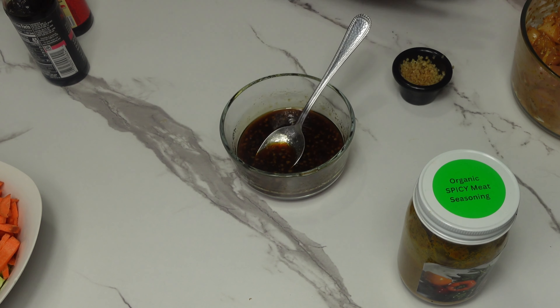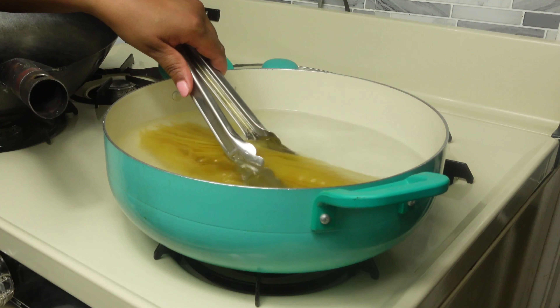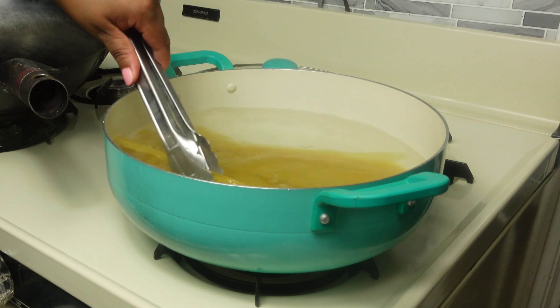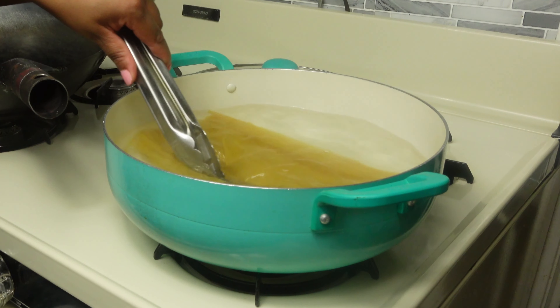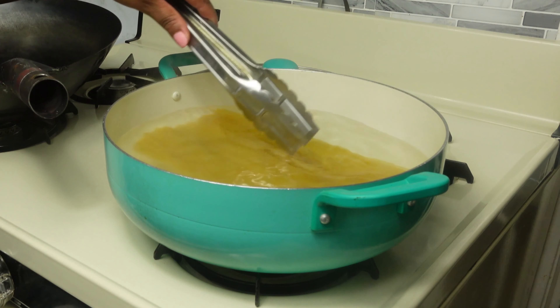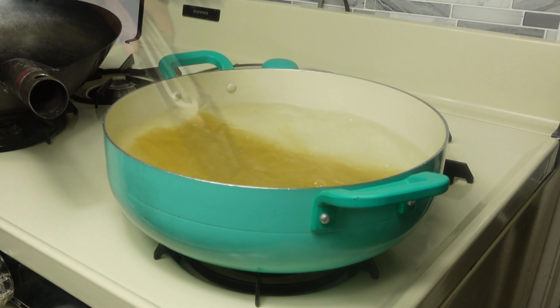Now that our sauce is ready and our chicken is marinating, let's start cooking the noodles. The water is boiled so I've added the noodles in to cook. If you have thin spaghetti you can use that as well — if you don't have chow mein noodles and really want to make this recipe, you can use whatever you have. Let's let this cook and we'll be back.